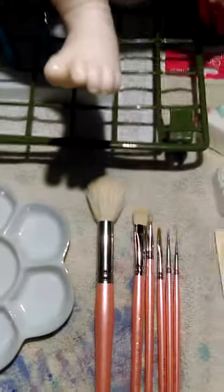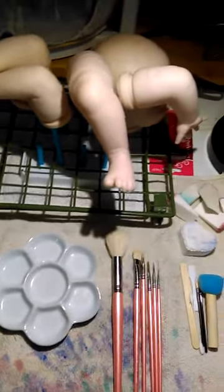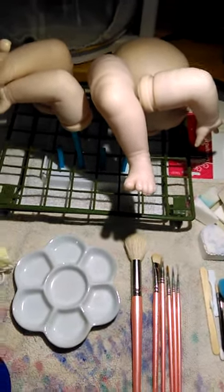That is the first complexion done, so now I'm going to start on the second complexion. Alright, bye guys!